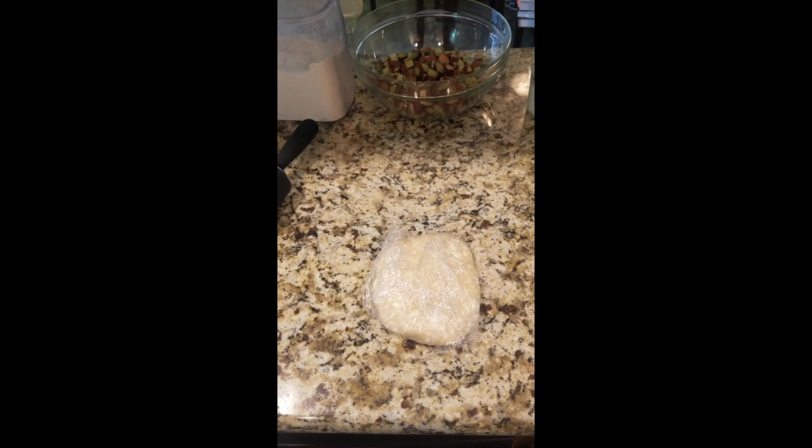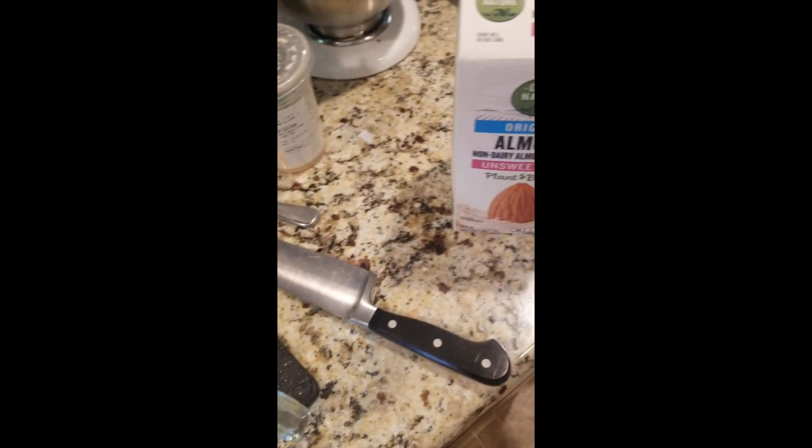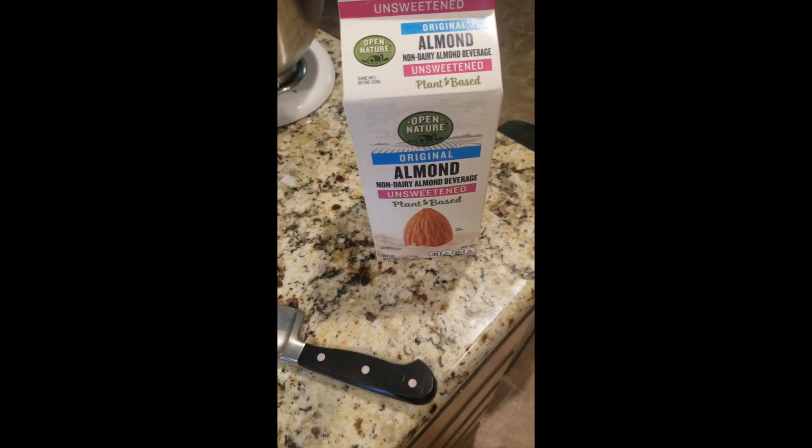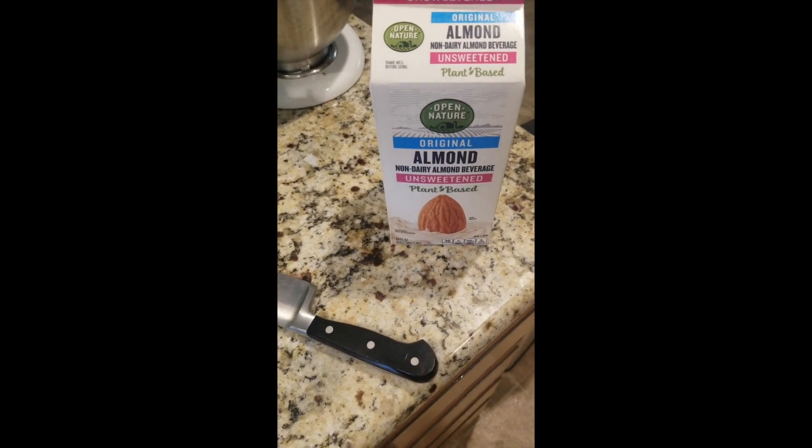Okay, it's pie dough rolling-out time — pray for me. Now I'm starting to mix up the custard; I've put the sugar, flour, and nutmeg in. Two things of note: I noticed on grandma's recipe it says two and two-thirds tablespoon of milk — what kind of measurement is that, grandma? And then I almost made a big boo-boo and almost used almond milk. I think that would make grandma roll over in her grave, so I'm getting out the regular milk that grandma would approve of.